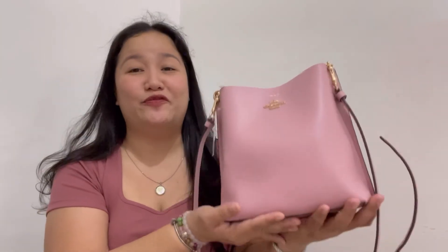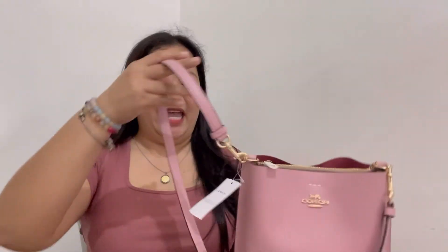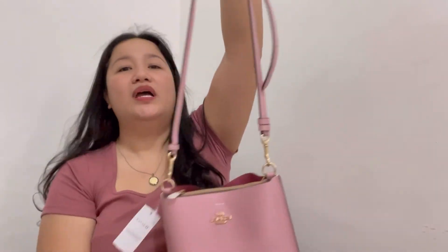I forgot to mention the measurements: the length is 8.5 inches, the height is 8 inches, the width is 4 inches, and the drop of the strap is 22 inches. Those are the measurements of this bag.